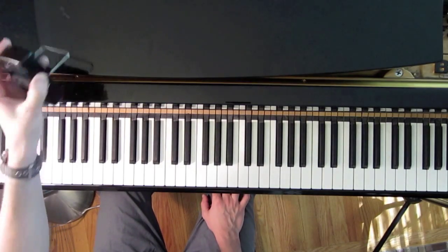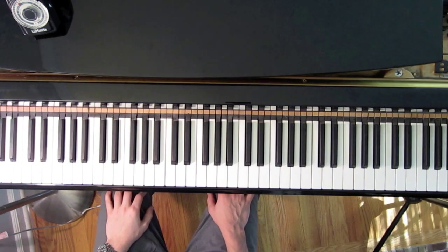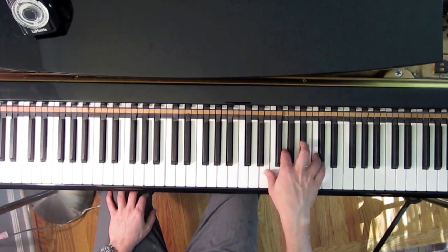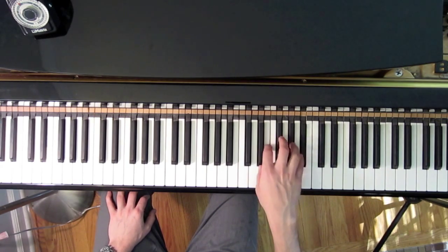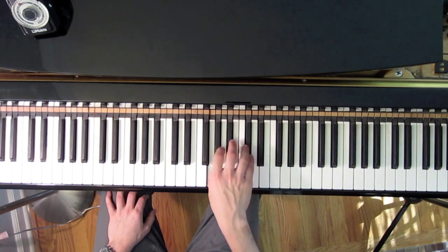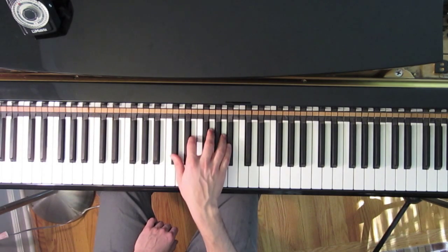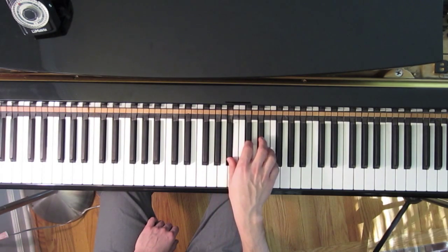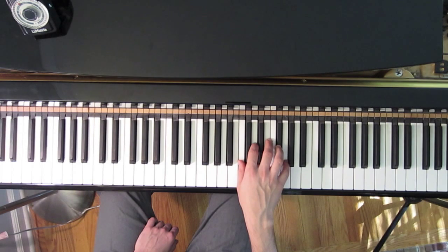If we've got our metronome on and we're counting the sixteenth notes, it would be something like this: one E and a two E and a three E and a four E and. If you're thinking of eighth notes, it would sound something like this: one E and a two E and a three E and a four E.